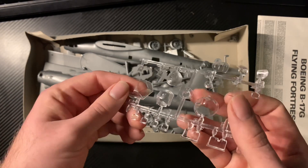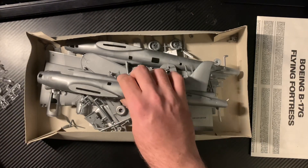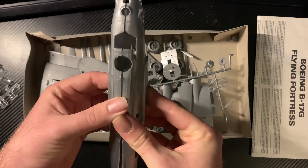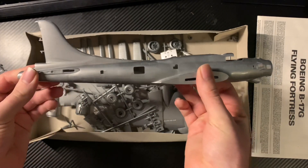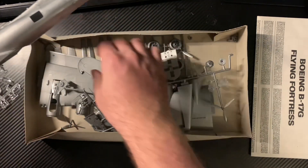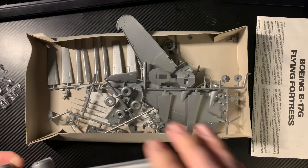Here we have our B-17 — bits all over the place in there, but that's to be expected; this is how they came. All the clear parts are there. They're a little thick by today's standards, but they'll look fine. It's definitely an older kit than the Lancaster. And you can actually get a masking set for the old Airfix B-17 fortress — I've found that.